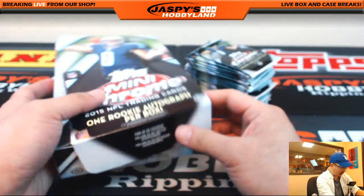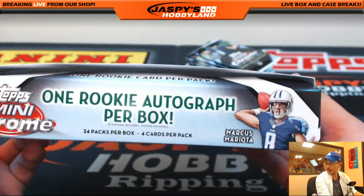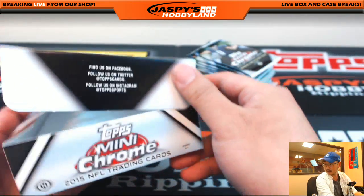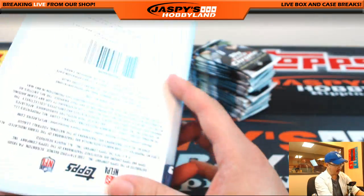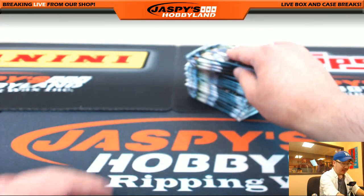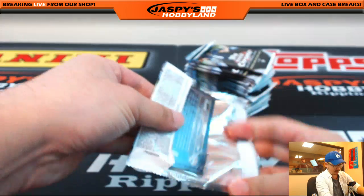There's the mini box. So what do we got here? One rookie autograph per box, 24 packs. Plus whatever parallels are in here, so we can probably find some low-numbered parallels as well.